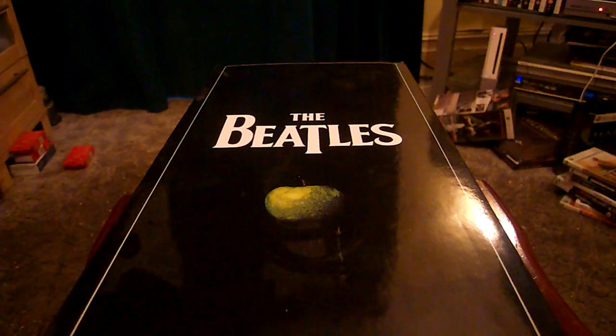Hi there guys, Plunker88 here, coming at you with a look at the fake stereo remastered box set of The Beatles. In case you didn't know, before I actually received my kosher edition, I actually received this fake edition — but I didn't have to send it back, so I thought I'd show it off to you. I searched YouTube and it seems a few people have actually managed to buy the fake set and don't realise it's fake, which is a real shame.